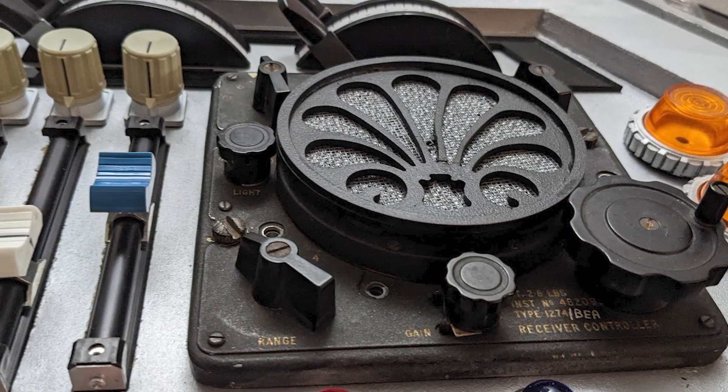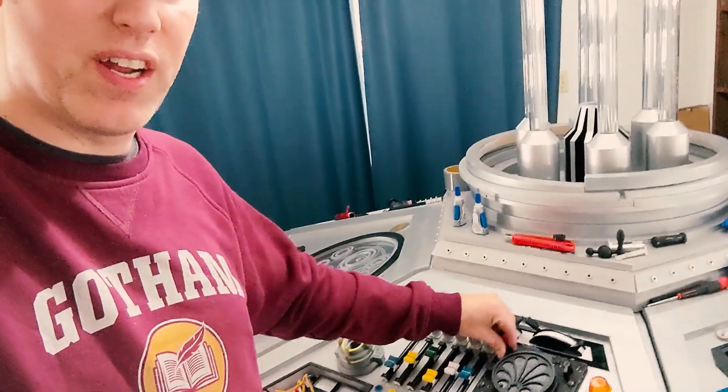I'm undecided if I actually want to keep that on there. It is just top-stick so I can pull it off if I want to. If I decide I don't like it, or if I prefer the other way — because it does kind of get in the way when you're playing with it — I can easily remove it. But yeah, I just wanted to show you guys those few things.